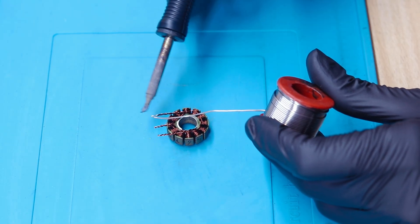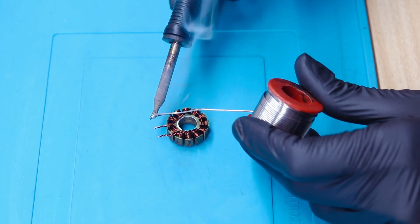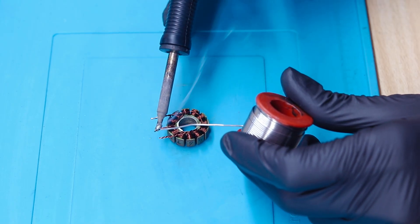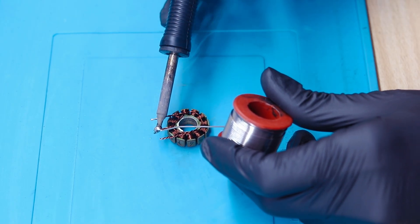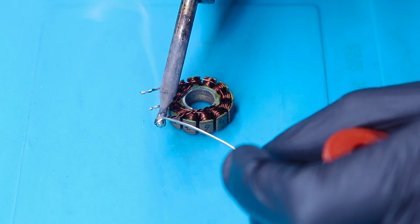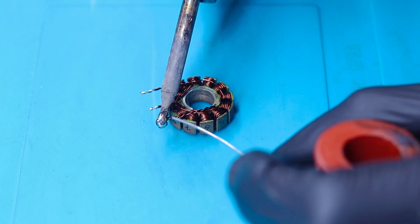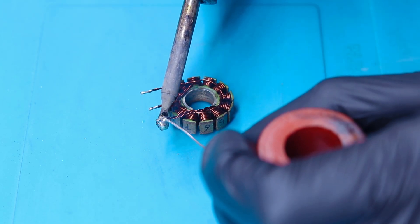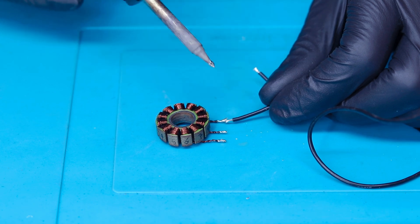You can see that we are able to pre-tin the wires very easily when we apply the insulation remover. If you try to do this without the insulation remover, flux, or scraping, it will be very difficult. We are now soldering the new silicon wires one by one.